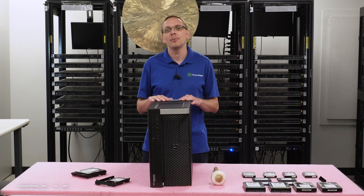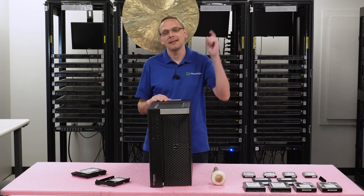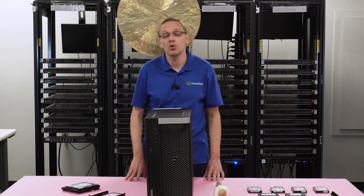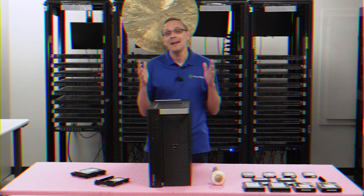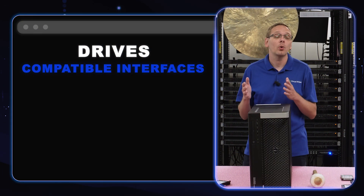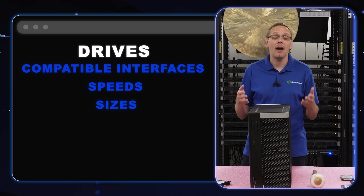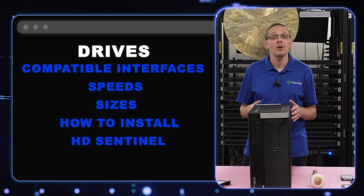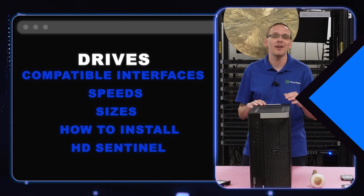Hey, thanks for stopping by today. I want to talk a little bit more about the Dell Precision T7910 workstation. If you find anything that helps in this video, click that like and smash that subscribe. This video is going to be specifically dedicated to drives for the T7910 workstation. We're going to go over the types of compatible drives, the different speeds, and the different sizes. And at the end, we're going to show you how to physically install them, and a cool tool called HD Sentinel to test the health score and power-on hours for your drives.